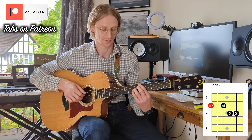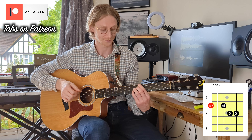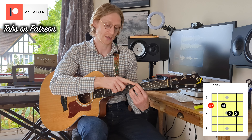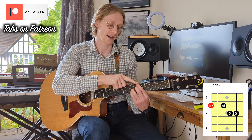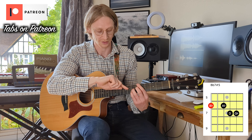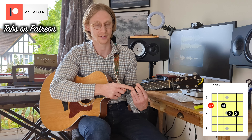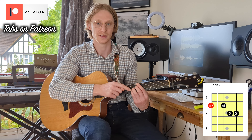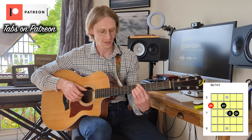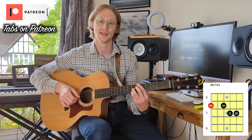And then the last chord is going to be our B-flat 7-sharp 5. This is from the 6th string, fret 6, skip a string, string 4 fret 6, string 3 fret 7, string 2 fret 7. And that's going to be our B-flat, our A-flat, our D, and our G-flat.